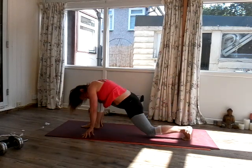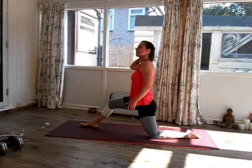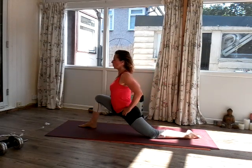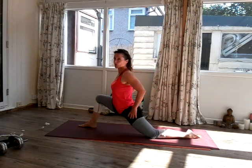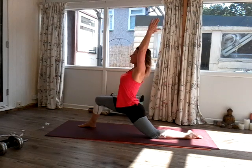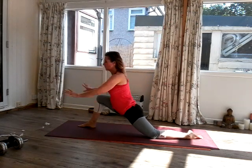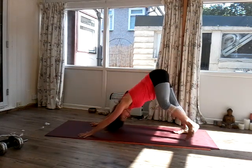Come down onto your right knee and then come up. Inhale, exhale — lunge. Inhale, exhale — lunge. Reach your arms up, two breaths — inhale, exhale, lunge. Inhale, exhale, lunge. Doing good, looking good. Tuck the toes underneath, back into your dog.